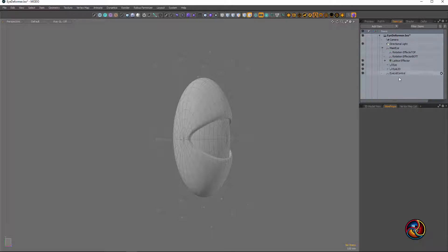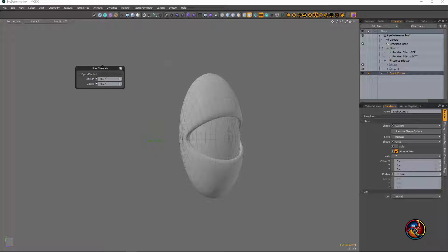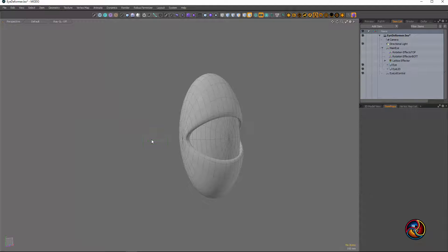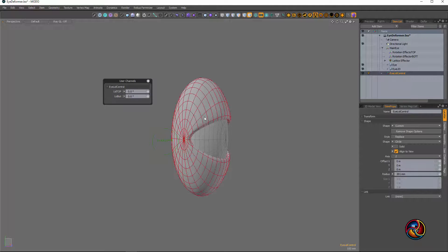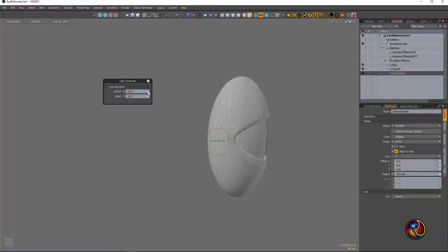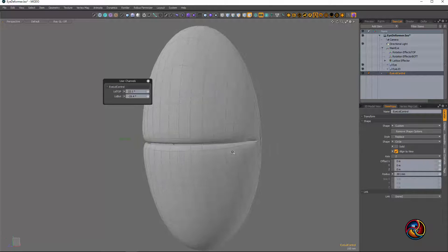I'm going to go back and turn this lattice deformer off for a moment so you can see. I hit this thing and this pops up — pin it on right here. Look carefully: I can get that eyelid to go almost all the way up. It's a pretty simple weight map so I didn't tinker with it too much, but I can almost get that thing to shut.